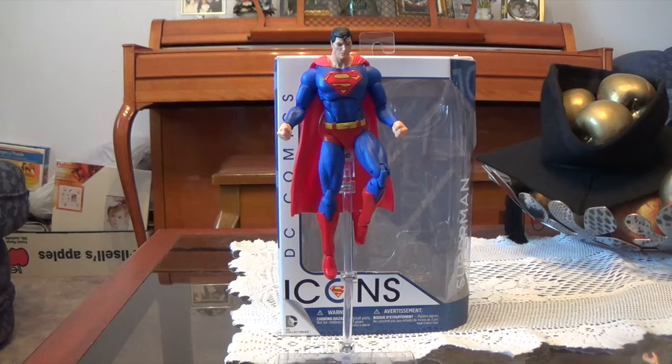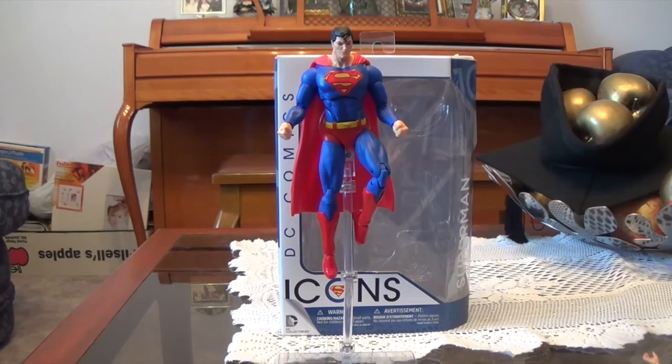There are some problems I have with this figure — like the fists are a little bit too big, and there's something a little bit wrong with the face. But first we'll get into the packaging, and then we'll take a closer look at the figure itself and its accessories.